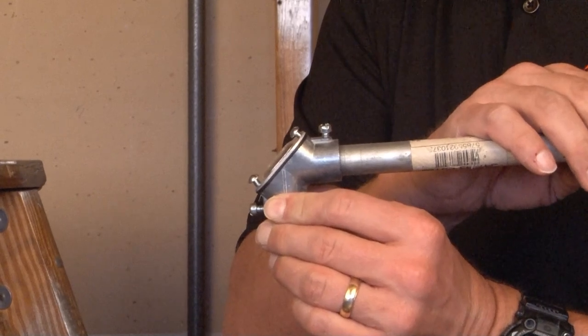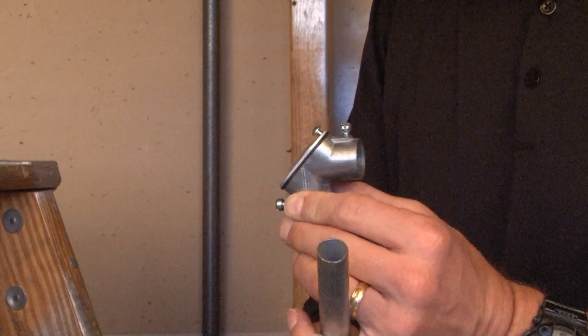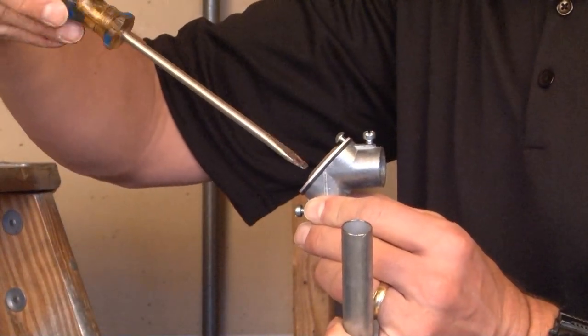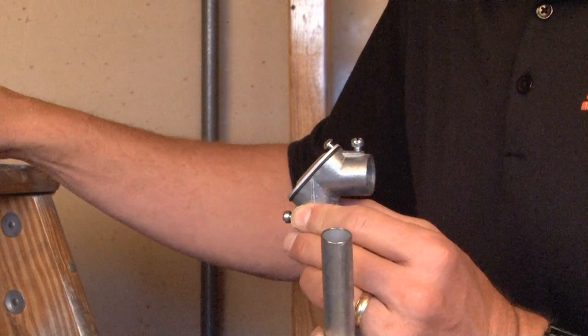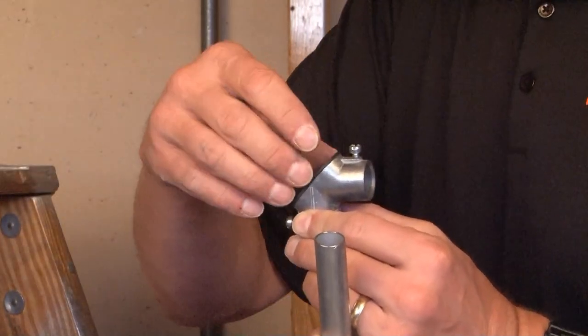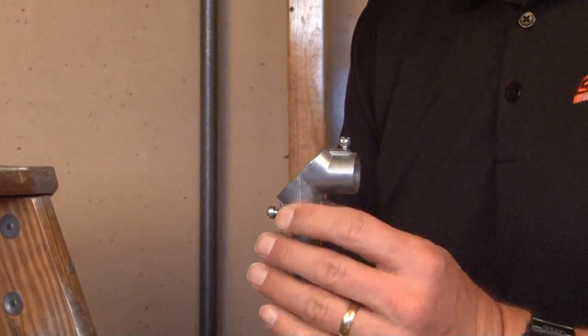At this point you have your conduit in place and secured to the connector. Typically what an installer does is loosen the set screws and remove the back cover and gasket assembly, which gives you access into the inside of your raceway.